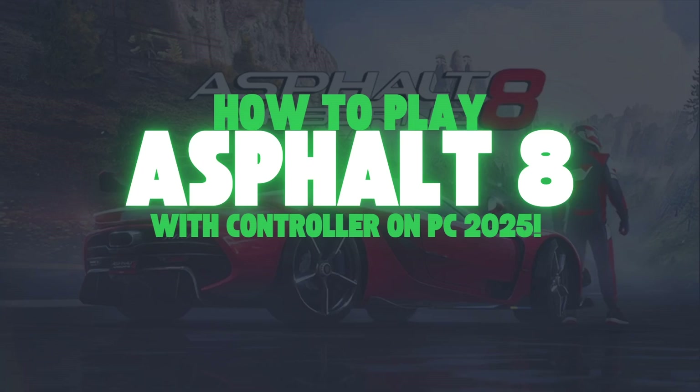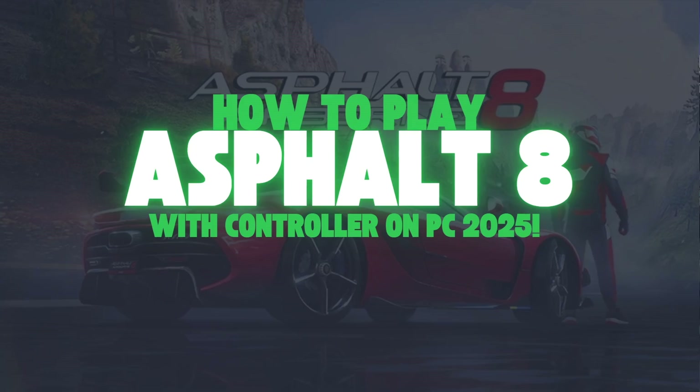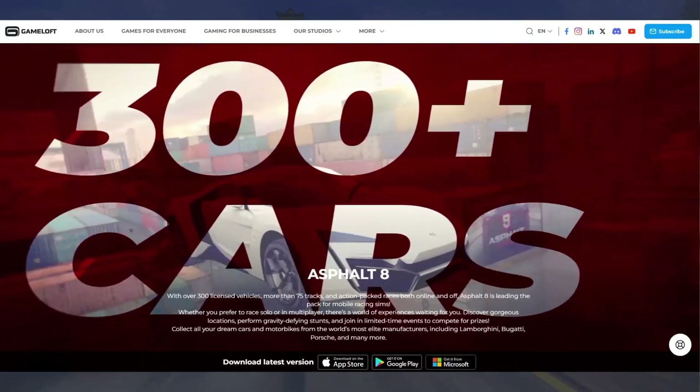Are you ready to take your Asphalt 8 gaming experience to the next level? In this tutorial, I'll show you how to play Asphalt 8 with a game controller on your PC in just a few easy steps. Let's get started.